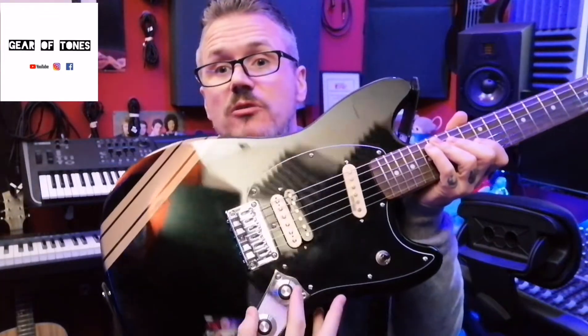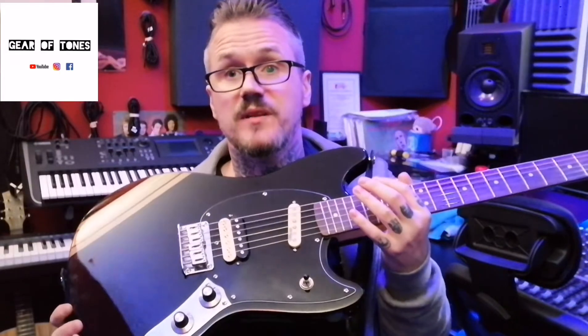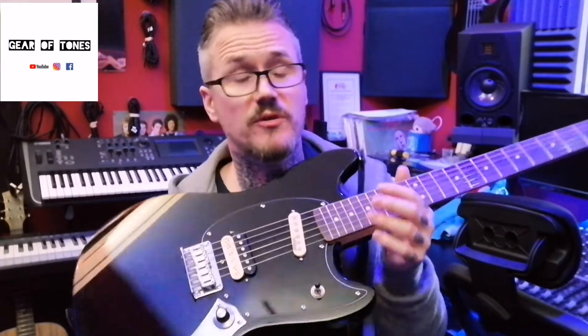I changed the pots to solid shaft Alpha pots. That's just a choice - the pots that come with it you could actually use for a long time and they'll be fine. They're going to do nothing to the tone or anything like that. I think the stock ones that come on it are 500k, but don't quote me on that - I never actually checked when I took them out. Because I've got the humbucker in there, usually with a humbucker you'll have 500k pots. But I have seen guitars like this having 250k pots even with the humbuckers.